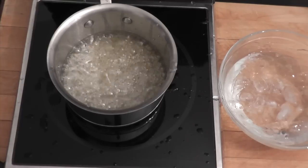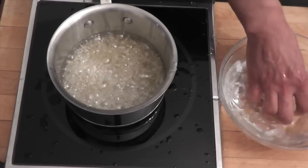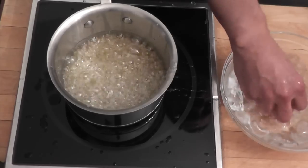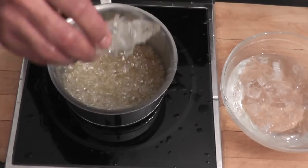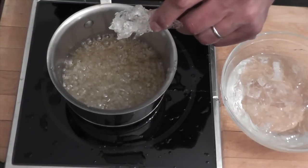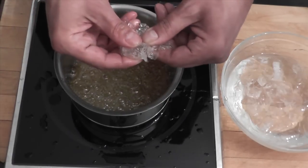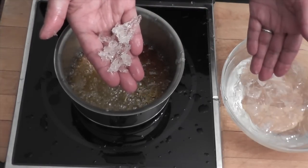I'll show you how I make that after. I think we're ready here. I'm going to put my hand back in the ice bath so I don't burn myself. I'm going to grab some of it and back into the ice bath. This is your hard rock sugar — this is how it's going to crack. You hear that? We just make rocks of sugar, guys. I hope you enjoy!